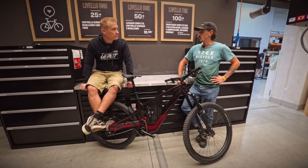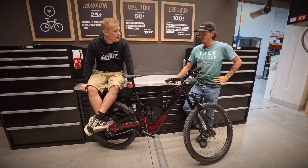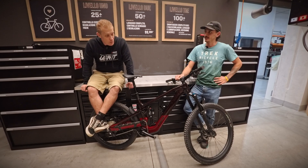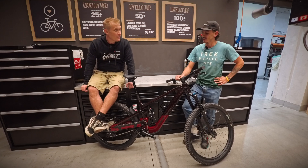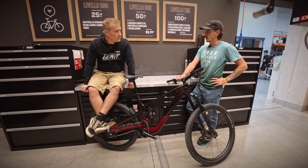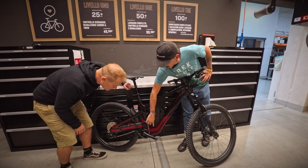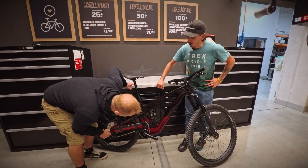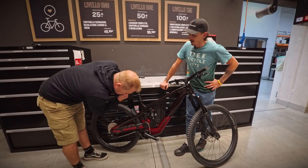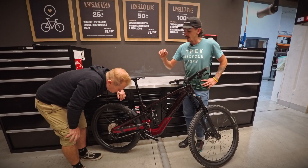This is a full enduro bike, just with a motor to help. It's 170-170 travel. Mullet setup — you can also choose to ride full 29 by changing this small piece here. You just change that, and it's perfectly good to go to 29.